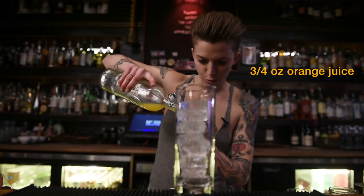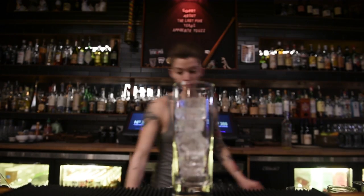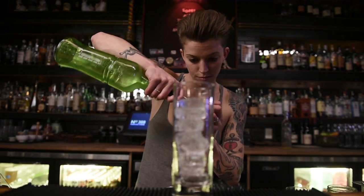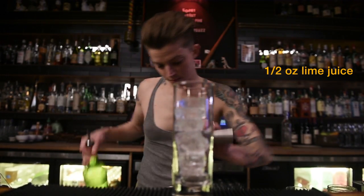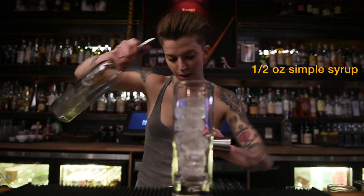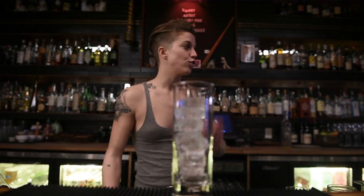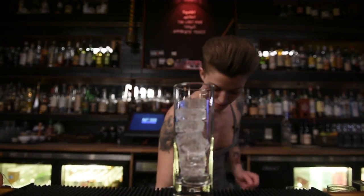Three quarters of an ounce of OJ. Half lime. Half simple — and shake the mess out of it.